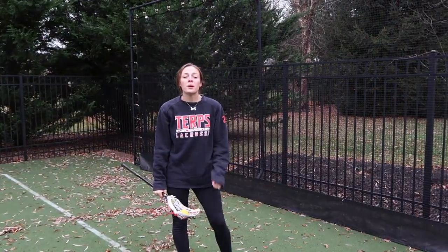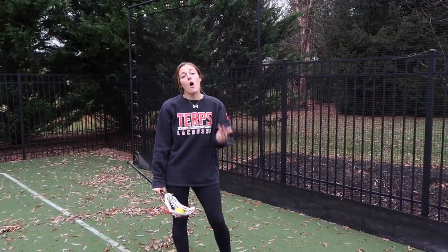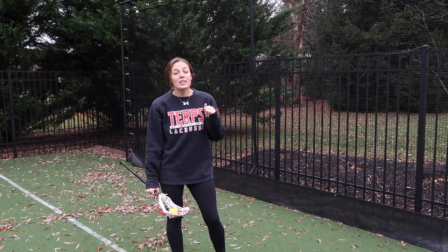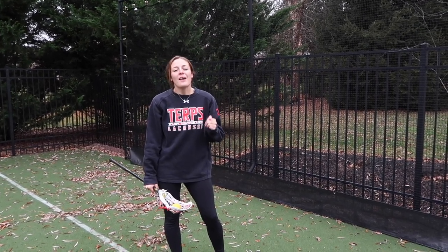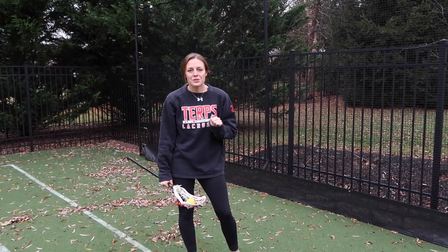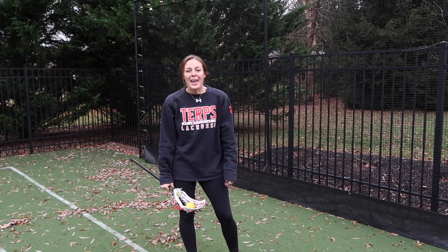All right, so that's it for my wall ball workout: right handed, left handed, one handed, catching off stick side, throwing off stick side, catching and throwing off stick side, and then some quick sticks. Lots of reps and lots of quick movements will really help you get your stick tuned up for spring. Good luck with it and have fun.